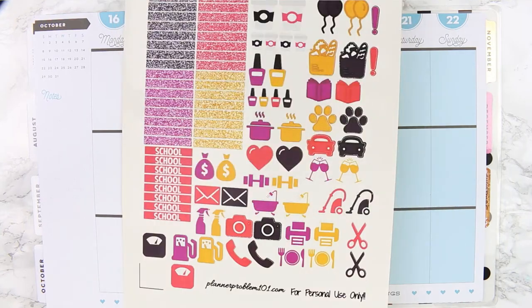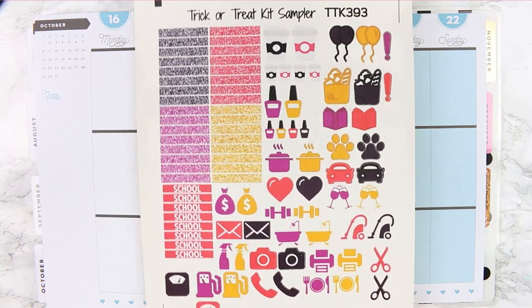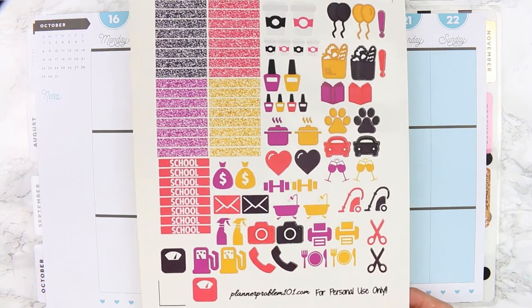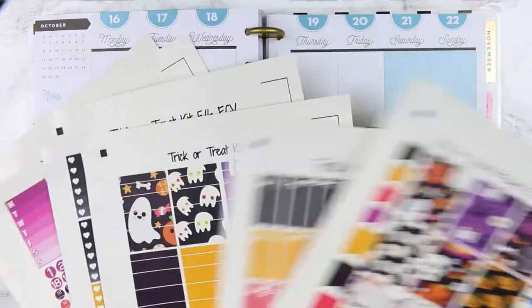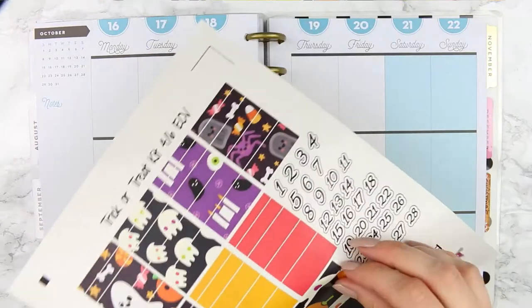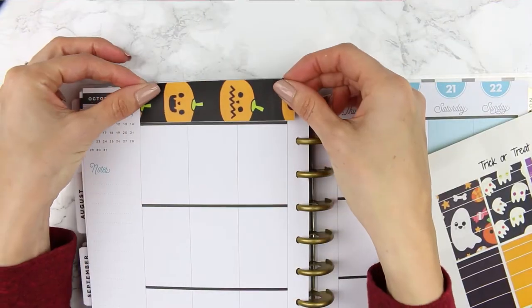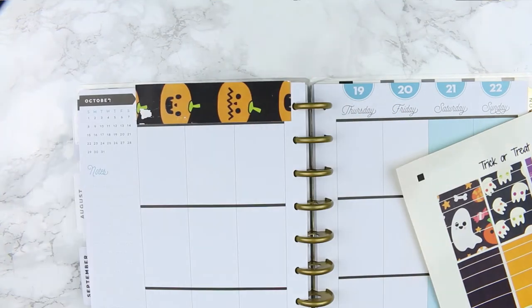The last page right here is the kit sampler, so she's giving you lots of different deco that are all in the same colours as the rest of the kit as well as glitter headers. I'm going to start as usual with the washi — I'm going to put it along the top and there's also some thinner washi which I'm going to put along the bottom bit as well.